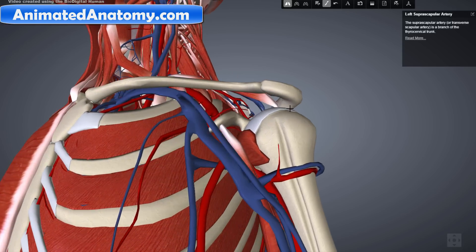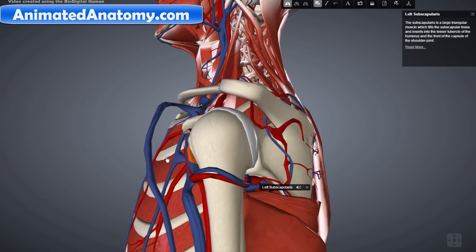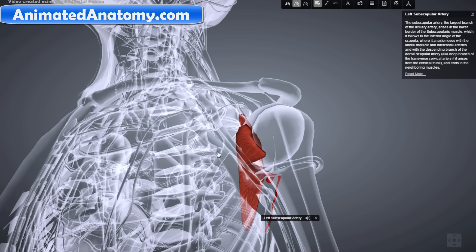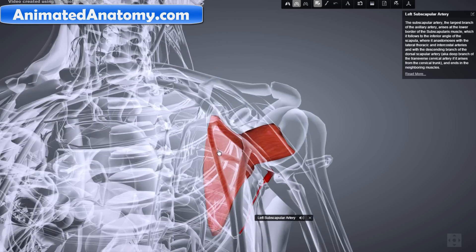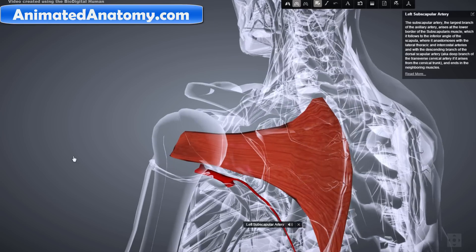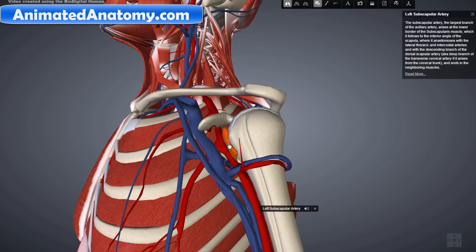Now we have the subscapularis muscle. Logically, the subscapularis muscle gets its blood from the subscapular artery. Here we can see the subscapular artery and the subscapularis muscle — this artery supplies the muscle with blood. Let's turn off transparency mode and remove this muscle as well.